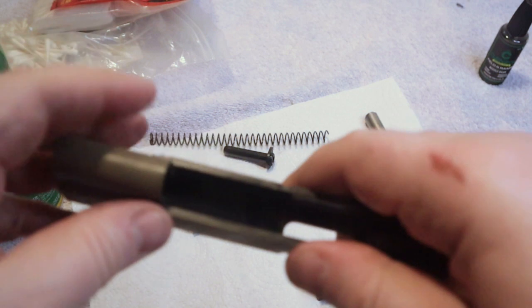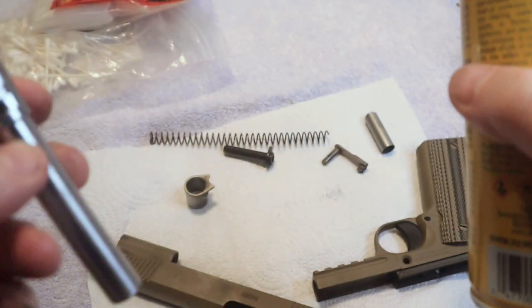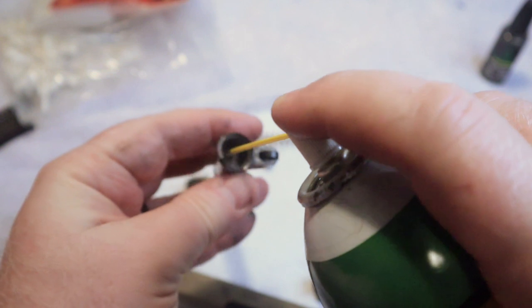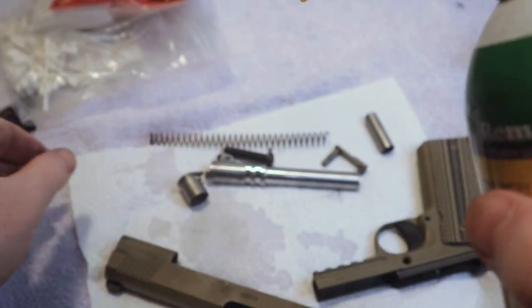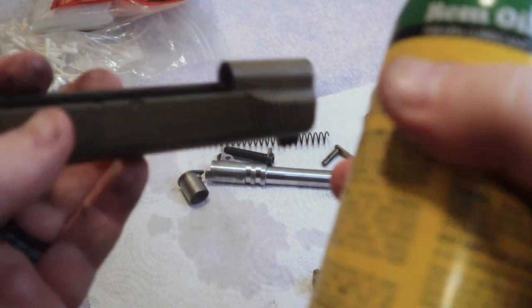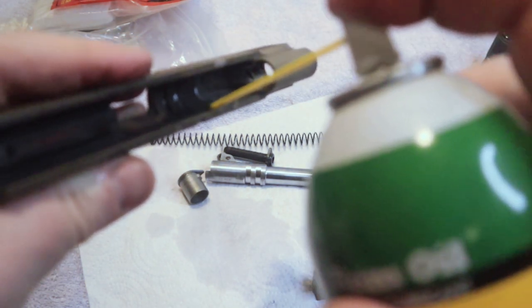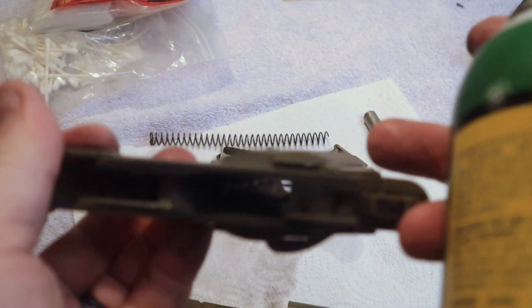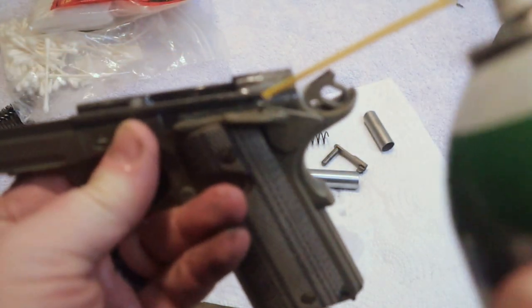This is about as far as you need to take your 1911 for standard cleaning and maintenance. Depending on how much it has been fired, I will begin by taking the barrel and using some type of cleaner solvent — simply fill that barrel up and spray it down real good, then just set it down to soak. You do not want to get a lot of liquid cleaners inside where the firing pin is, because it will basically just gum it up and you'll end up having to take your slide apart and remove the firing pin to clean it. So now we're going to go ahead and hose down some of these other components. We'll get the frame the same way — just hose it down like that.